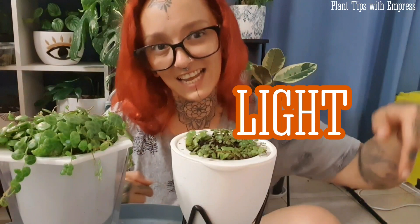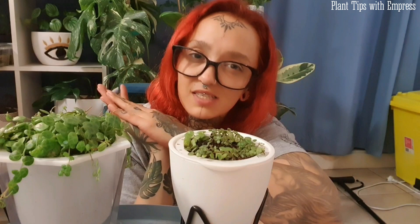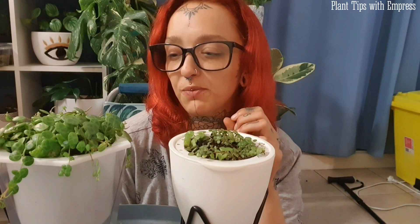Next is light. String of turtles like quite a bit of light — they enjoy a decent amount. They don't want extreme direct hot afternoon sun; they are a tropical rainforest plant and will fry in full-on direct afternoon sun. However, both of mine get full morning sun — four or five hours — and they love it. If you're getting very tiny little turtles and they're not getting bigger despite sufficient water, they might not be getting enough light.